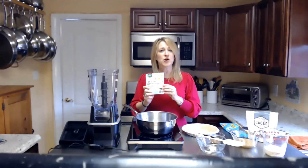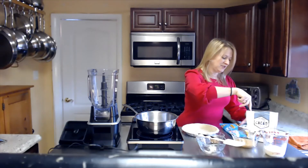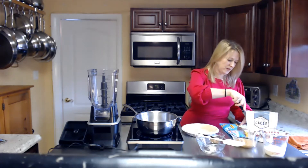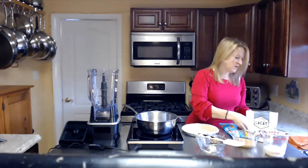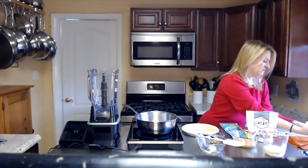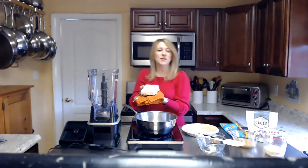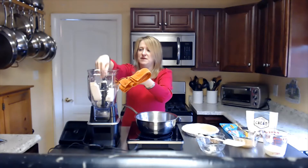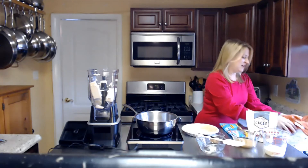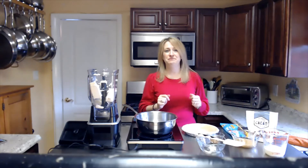One of the first things we're going to do is open the tofu. This is super simple — just got my handy little knife. You don't have to do a lot with this like you do with firm tofu. Just going to drain it over here at the sink real quick, and you're going to use the whole block. I'm just going to go ahead and stick it into my blender. See how it's so different? It has a completely different texture than the extra firm and firm tofu that you might have used or seen in a restaurant.